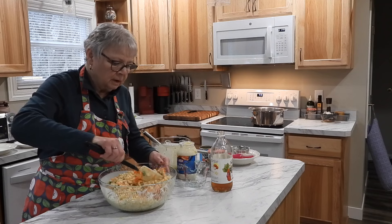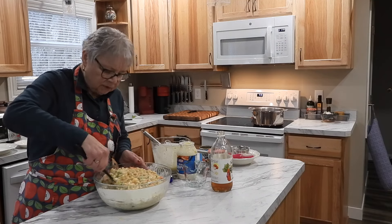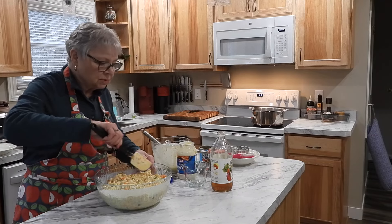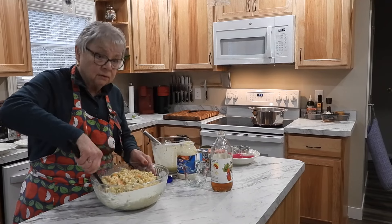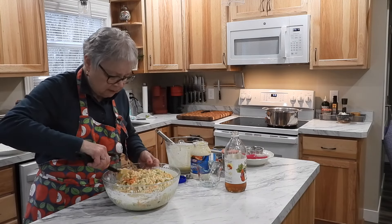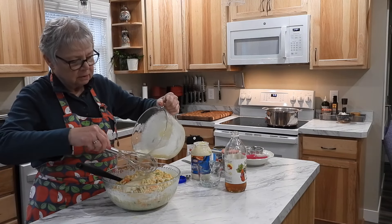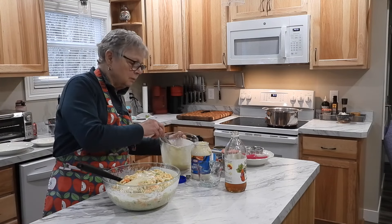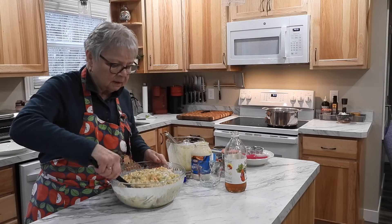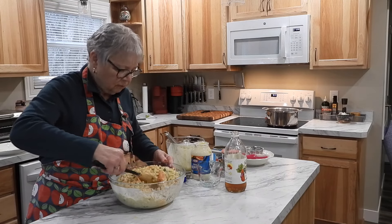Get this stirred up. Once it's all stirred together and you're happy with how much sauce is on it — remember, as it sits, it's going to absorb more sauce. You can keep the extra sauce in the refrigerator and add it later if you need it. We want to refrigerate this at the very least for four hours to get all these flavors to meld together. It's best if you can do it the day before and refrigerate it overnight.